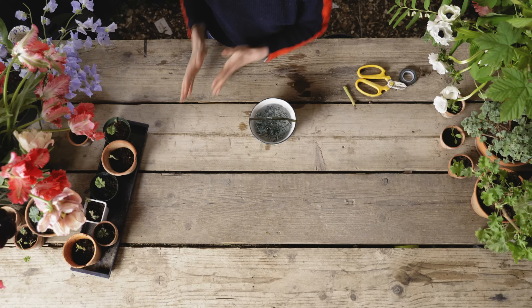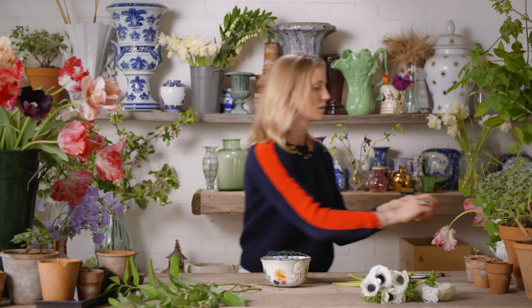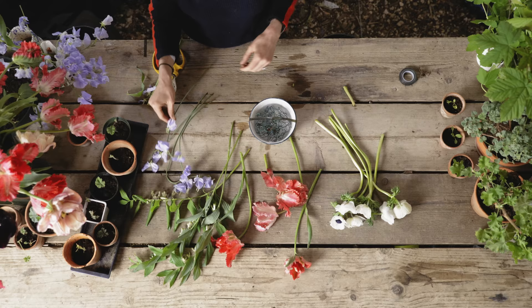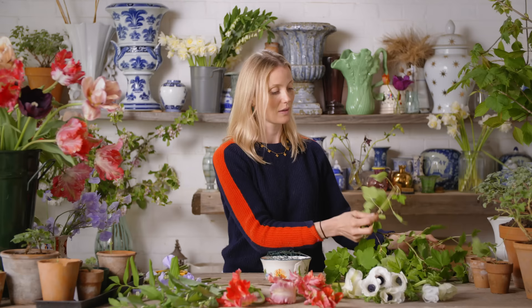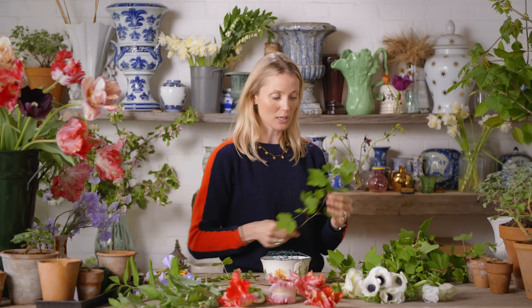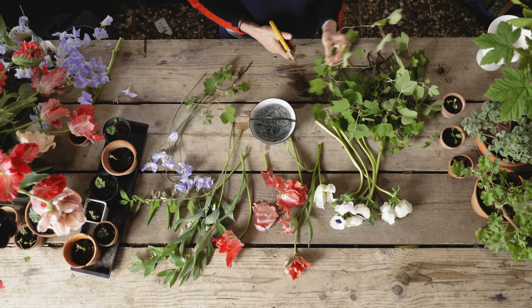As with any arrangement, if you can, lay everything out in front of you in families, conditioned. So I have got here anemones - my faves - Solomon's seal, some parrot tulips, sweet peas, and lilac. This colour I do bang on about but it's my absolute favourite. This wild currant is picked from my garden. I love the colour, the shape of the leaf, and how it lasts a really good long time. It creates really beautiful shapes and is very structural.